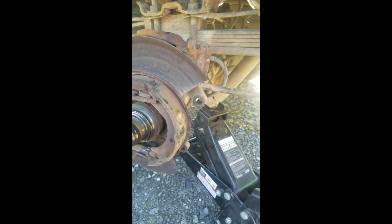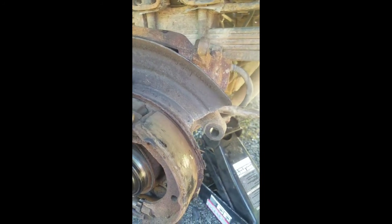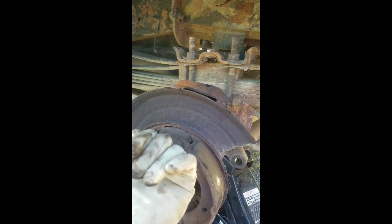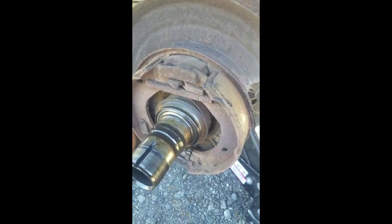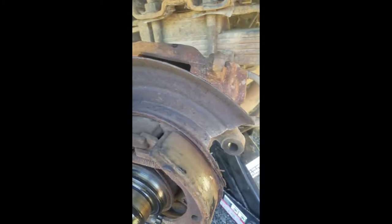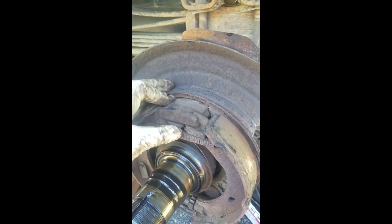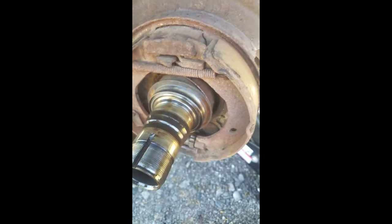Put your new backing plate on the same way — with your half moon facing the caliper as it sits here — and make sure this protruding end is facing you so that lip is the right way. It's really not too hard. Also, when you get your shoes off, you're going to remove this lever here — it will actually pull out forward once you take the hook off. Put your new rubber boots in if you're going to replace those. Then when you reassemble this axle, do everything in reverse.